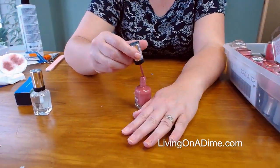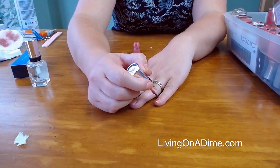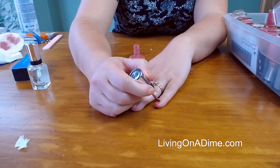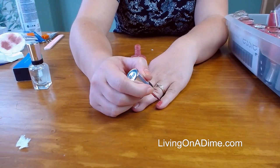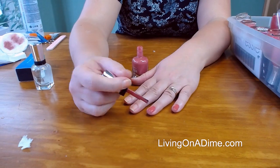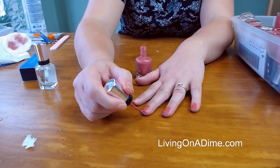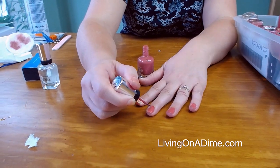So I'm just going to start with the polish. I've just practiced over the years to where I'm just careful and I just don't slop it all over. I just put the coat of polish on like so.